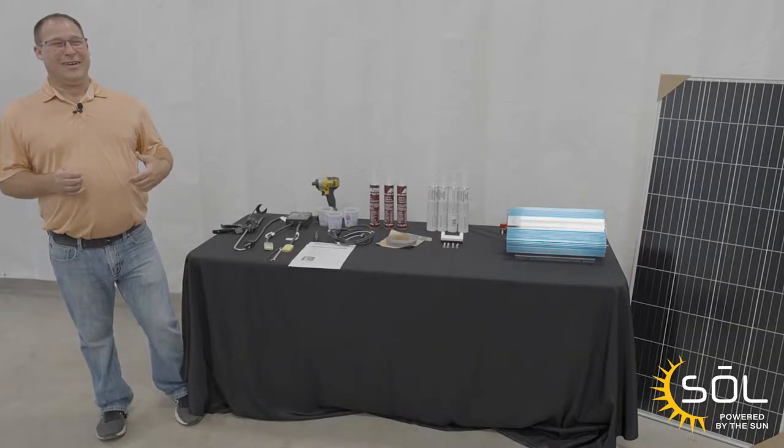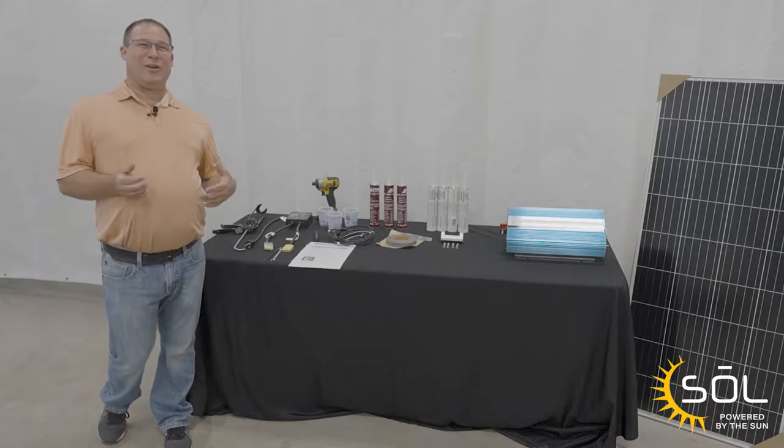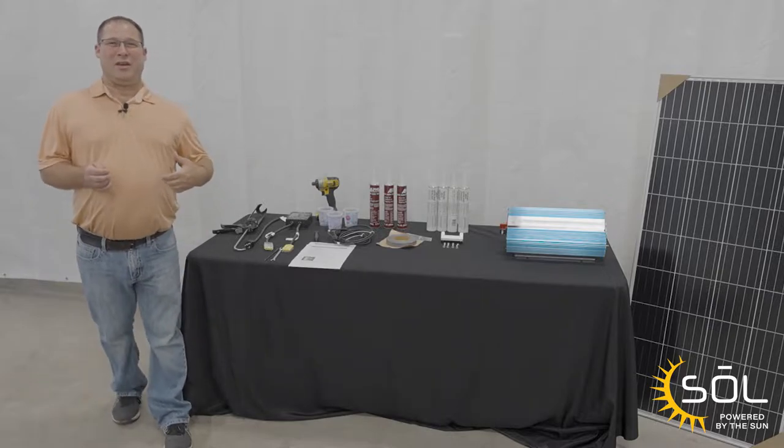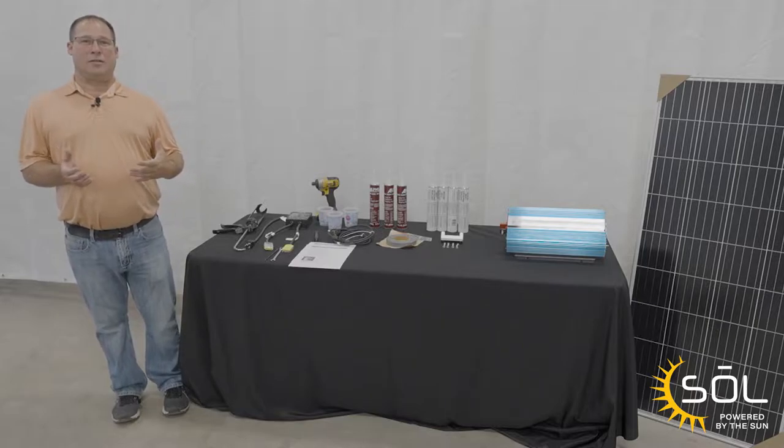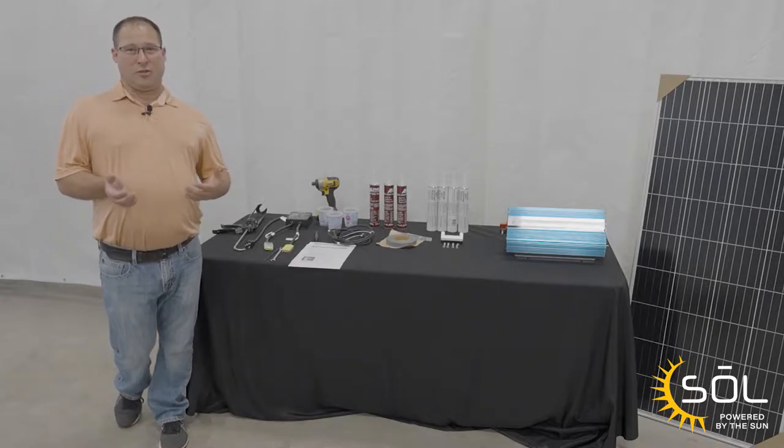Hey guys, this is John with Cruiser. Today we're here to talk about solar. Starting with all 2023 Cruiser models will be solar prepped. Today we're going to talk about how we go from solar prep to fully functional solar.